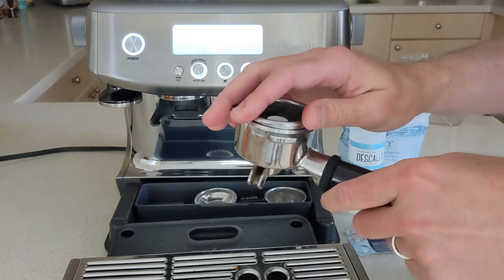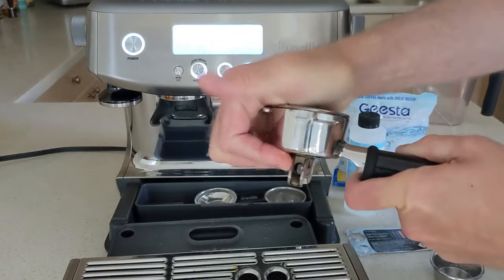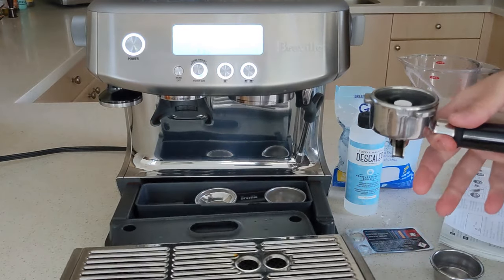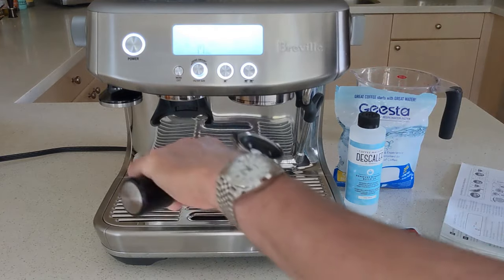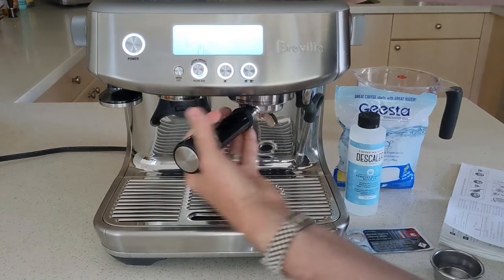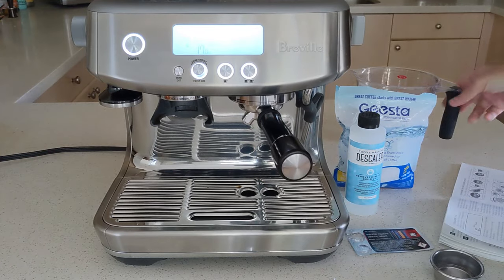This goes into your portafilter filter. Make sure your drip tray is empty. Push it back in. Take your portafilter, put it onto the machine, and lock it in.